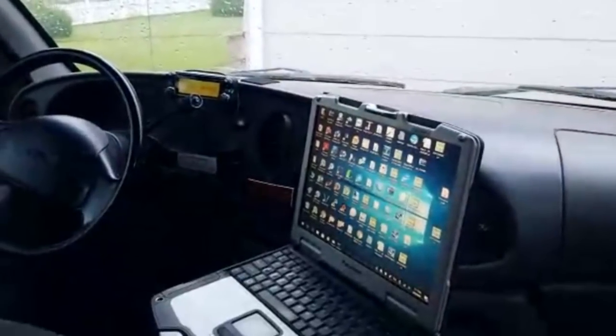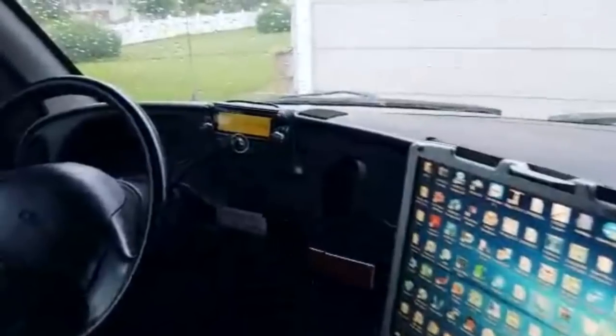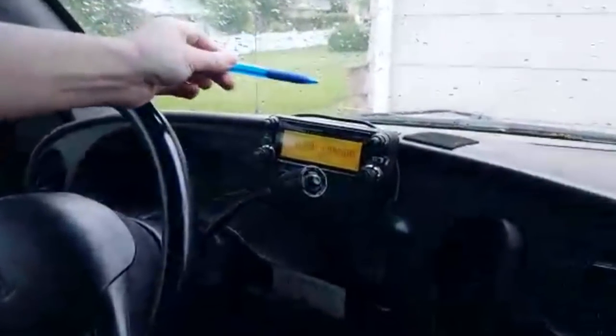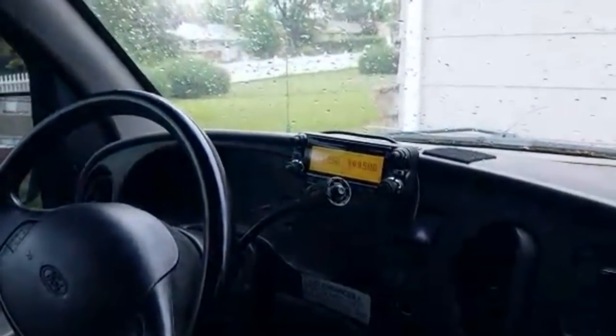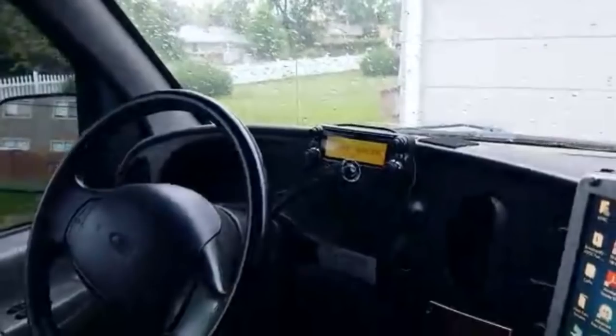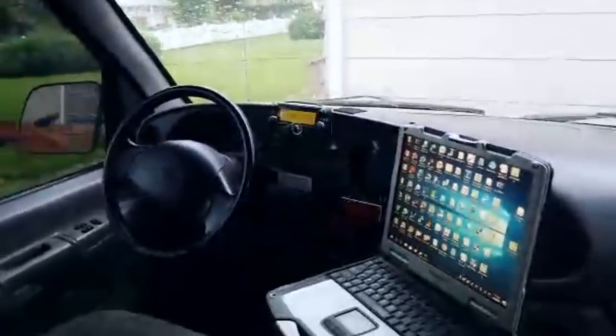We have another docking station up here so we can have another computer monitoring something else. We also have our ICOM D-Star radio, because D-Star is getting more and more popular around here. Plus, we can enter in a frequency and switch frequencies and that kind of good stuff — because as you noticed, most of the other radios are not front programmable. So that's just a few of the uses of this.